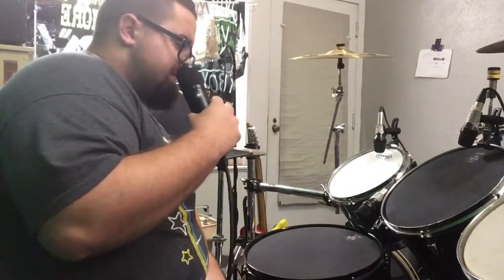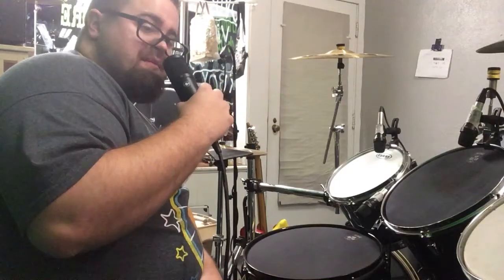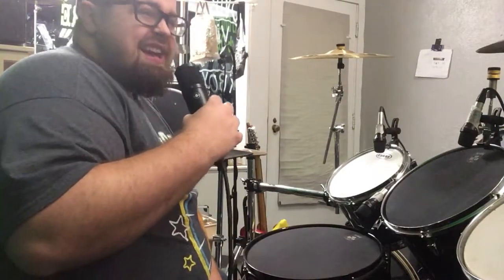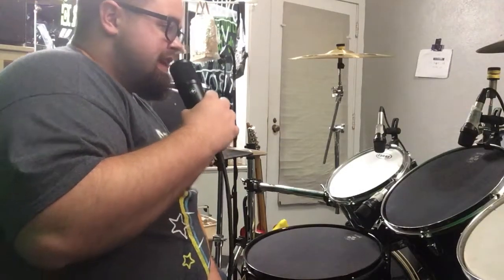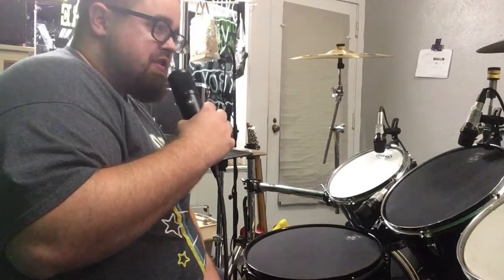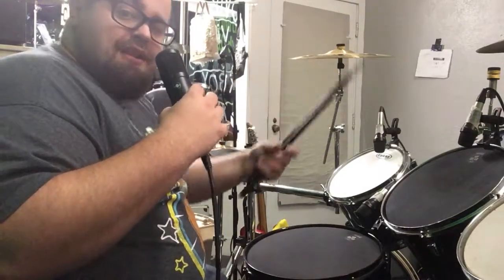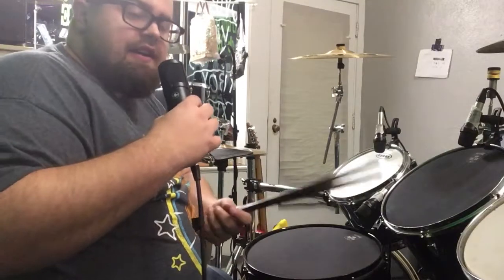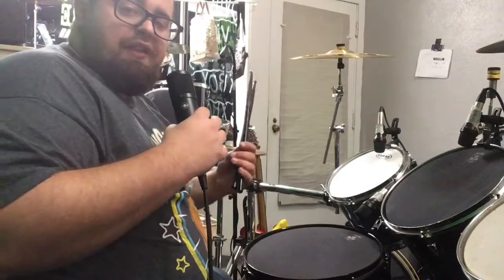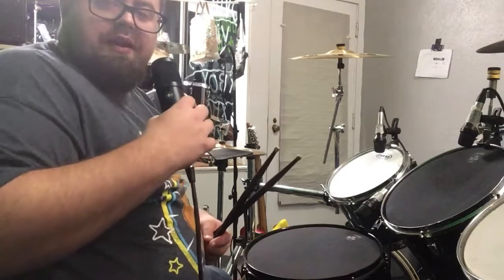Sabian and Zildjian also make sound reduction cymbals, so if I was going to invest in these muffle heads I would invest in those cymbals too — then it'd make a good complete practice set. I can't tell how well these microphones are working until I hear the video back, so let me know in the comments if it sounds like the volume has just been decreased, or if they sound totally different. Also let me know if this is something you'd put on your kit, or if you'd just play normal and if the neighbors don't like it, the neighbors don't like it.